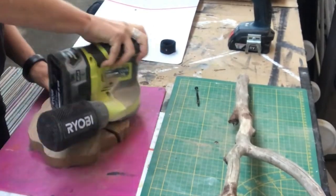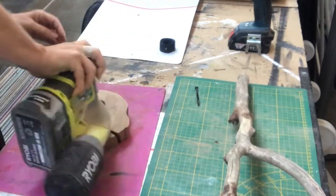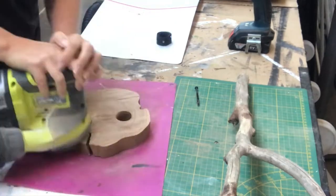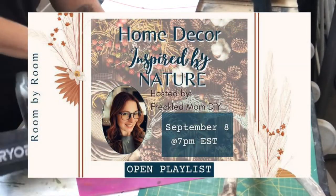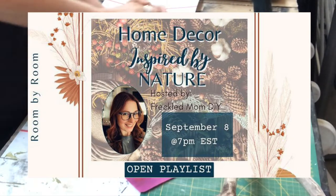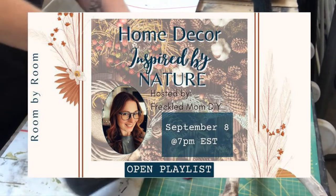First, sanding, sanding, sanding — to get everything nice and smooth with my electric sander as well as just my sanding block.